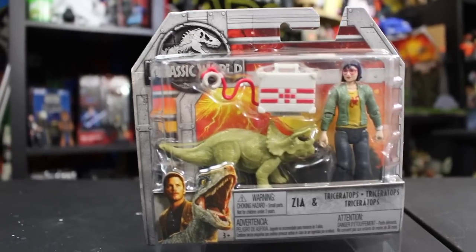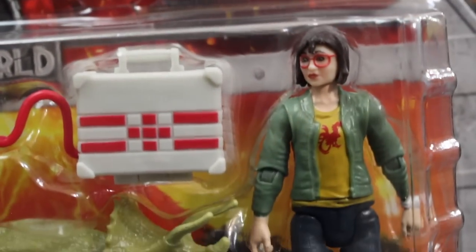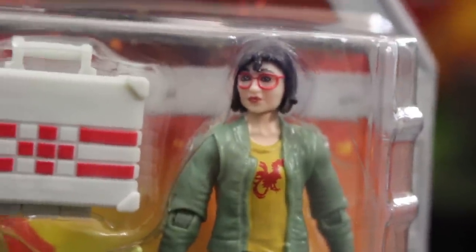On the top left we've got our Jurassic World logo — a little fossilized lava encrusted. I don't know what you'd call that, but there's a logo up there. We can take a close look at Zia. I'm gonna say right now she's the ugliest figure out of the whole line. She does not look great as an action figure.